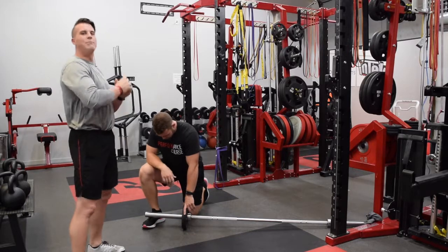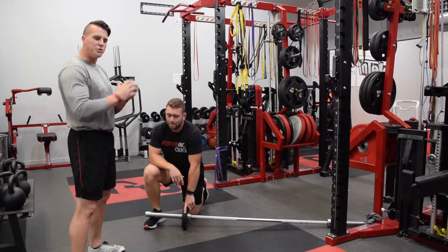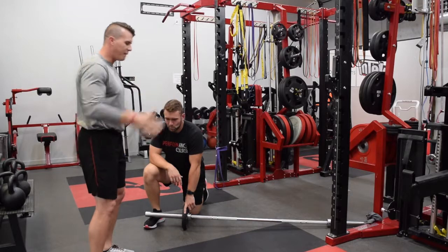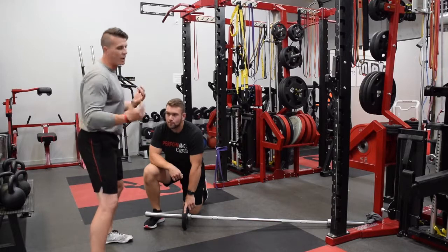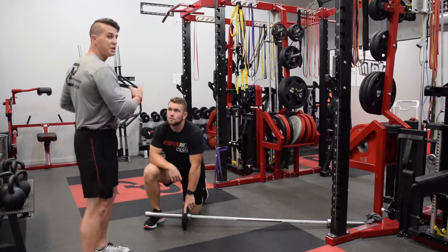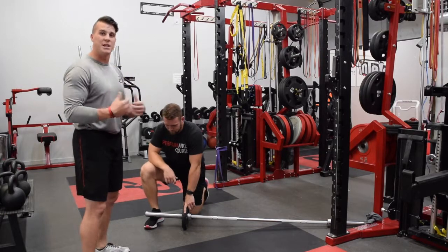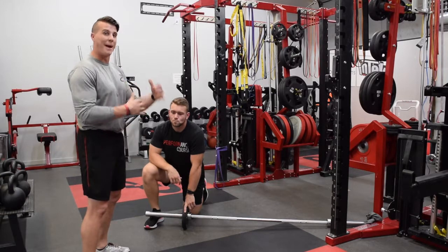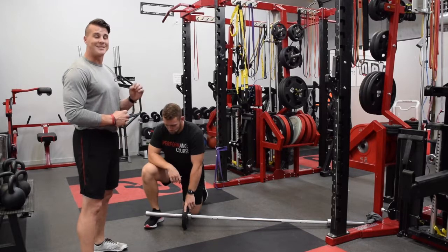Welcome back to PC Motion Pictures. We're going to show you a power exercise outside of the sagittal plane. We do a lot of training in the frontal plane — lateral lunges, crossover lunges — but we don't train the transverse or rotation plane very much. And if we don't have jammer arms on our racks or a jammer machine, it can be hard to come up with rotational exercises specifically in a power manner. So we are going to do a half kneeling side jammer with a landmine.